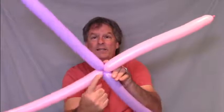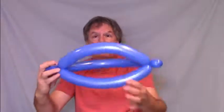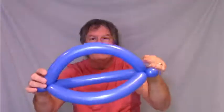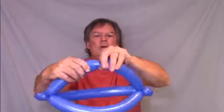Now you're going to take this part of the X, and that's what you're going to attach to the hat. So take your hat and find the top. The top part is a little bit longer than the base of the hat, so one of these loops is longer than the other loops. You can tell by putting it on your head — this is gonna be the top. In the center of the top of the balloon hat, make a twist.